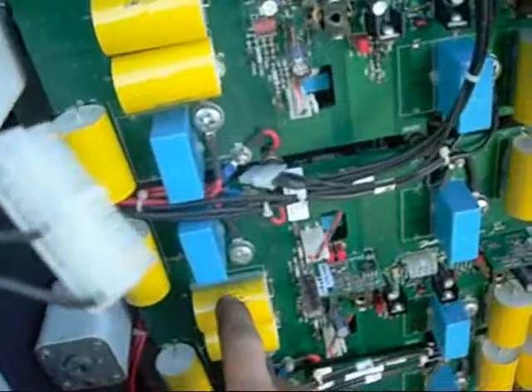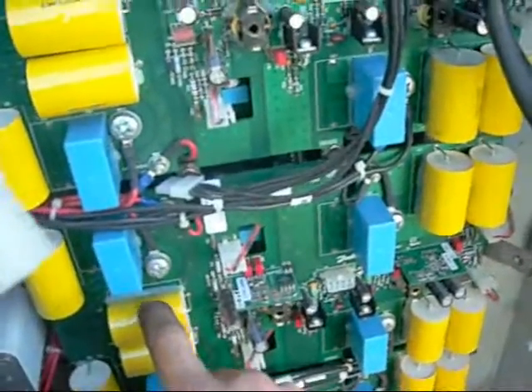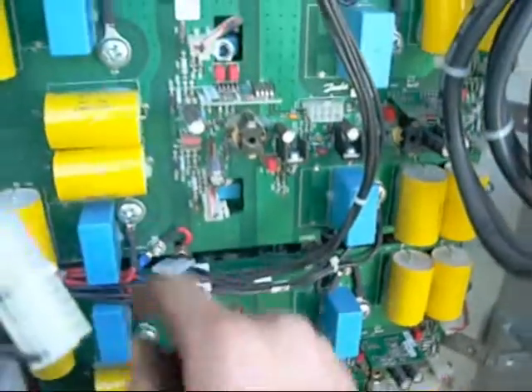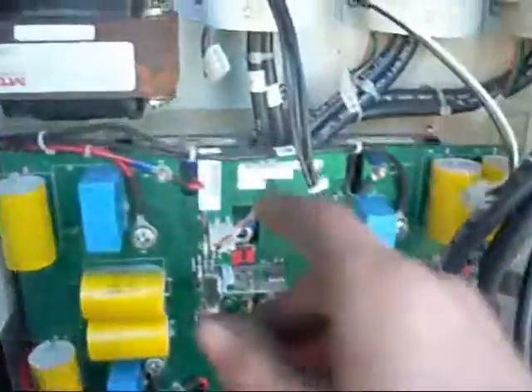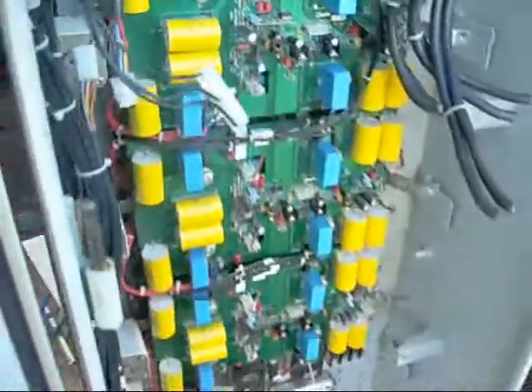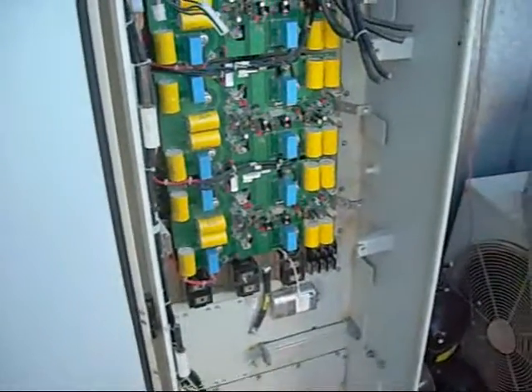Yeah, I'll take all that off — they are 1µF, 1200V DC, 500V AC capacitors. They are nice. And they look like single-stack IGBT bricks; there will be a lot of them in there, probably about 12 or so.